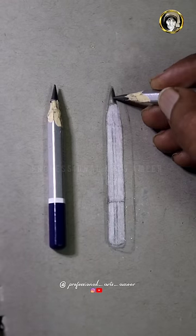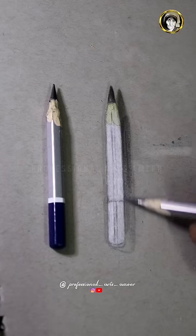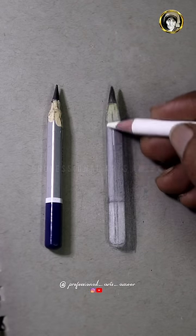Let's look at the hook. Let's look at the pencil. Let's look at the structure. Let's look at the right side of the pencil.